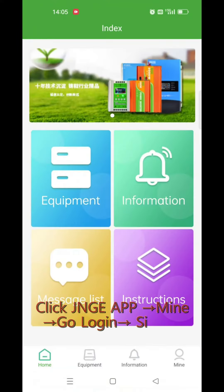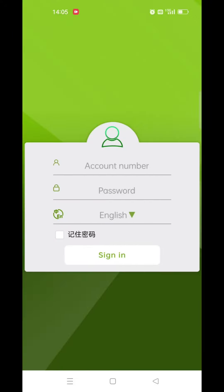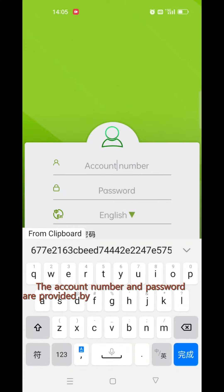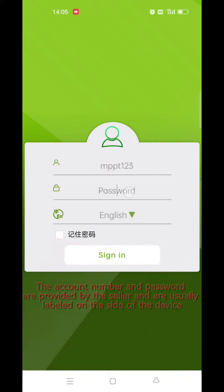Click the JNJPP app and sign in. The account number and password are provided by the seller and are usually labeled on the side of the device.